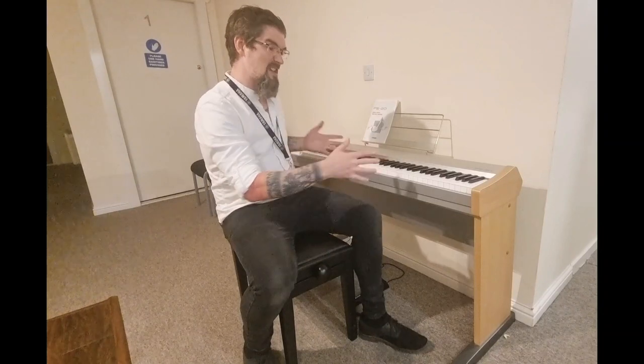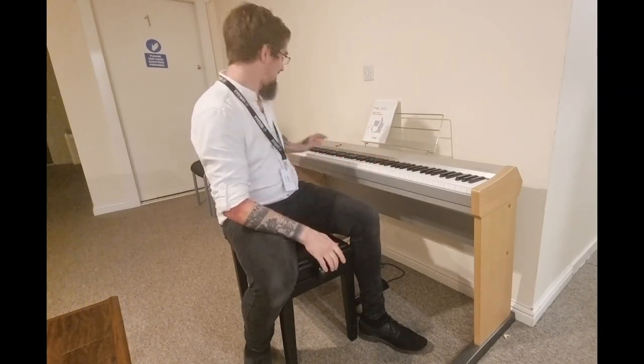It's an absolutely wonderful piano for the price. You've got 88 fully weighted naturally scaled hammer action keys, so it gets progressively lighter as you move up the keyboard.